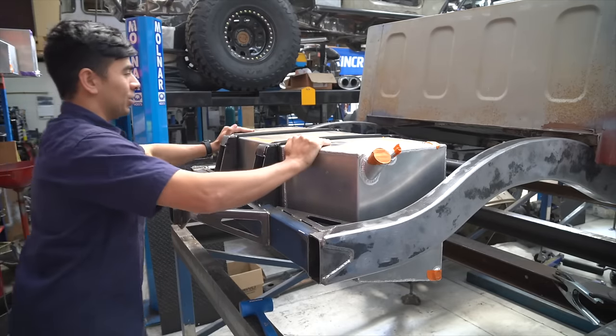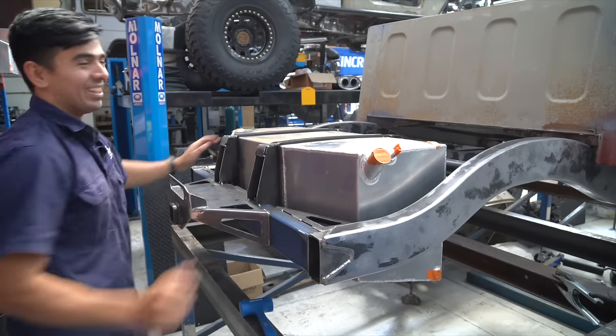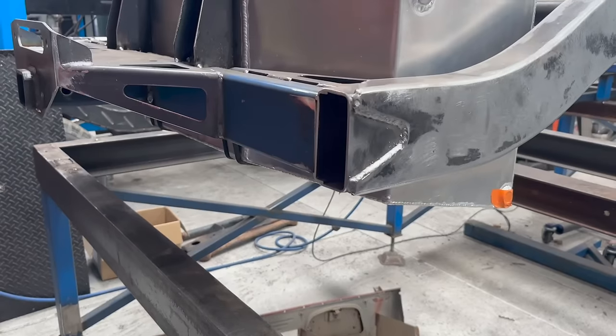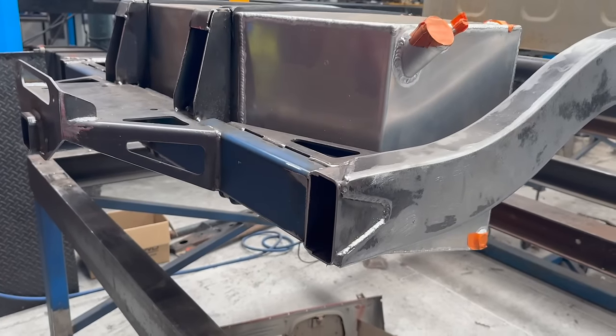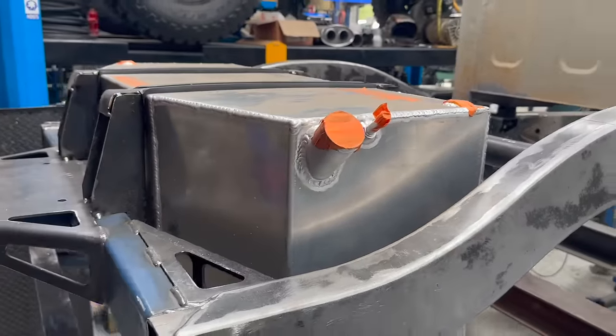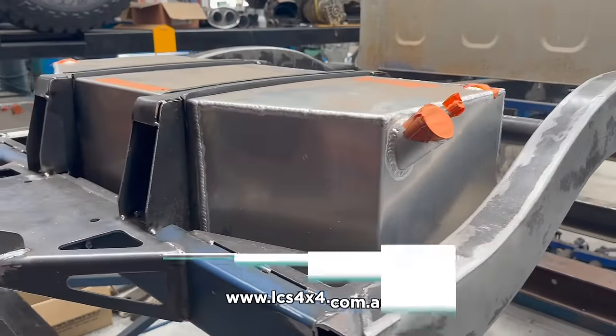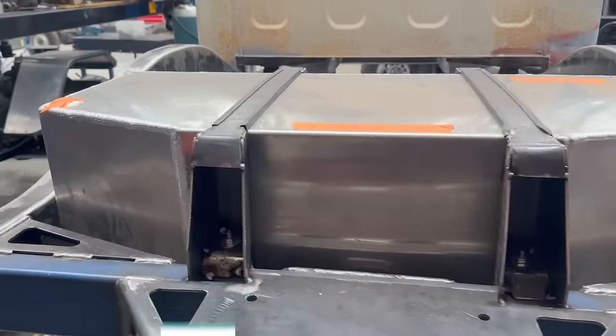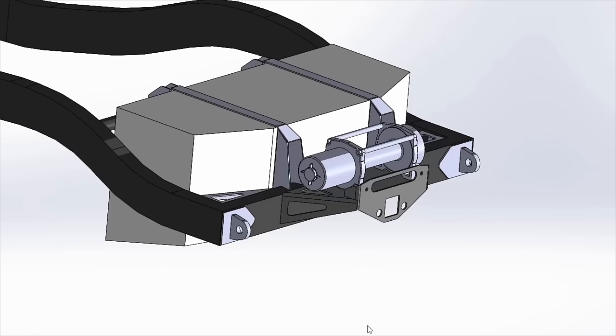Fuel tank installed - not going anywhere. If you're building a modified 40 series, LCS offers a number of aftermarket fuel tank solutions with associated mounting hardware. Make sure you check out www.lcs4x4.com.au. The rear end is starting to look like the CAD now.